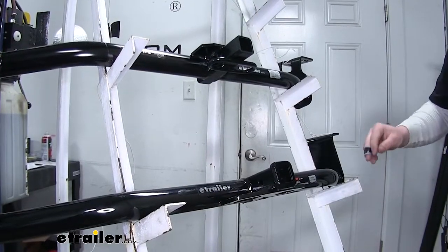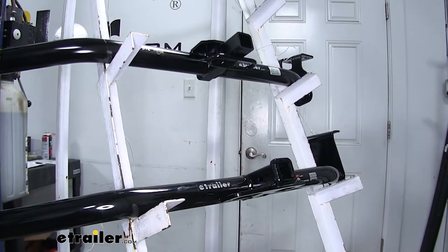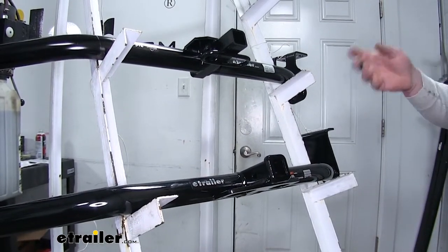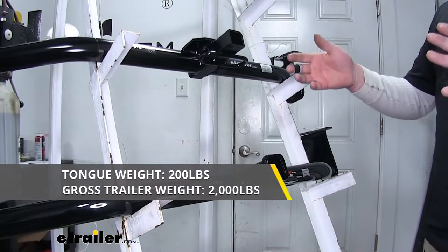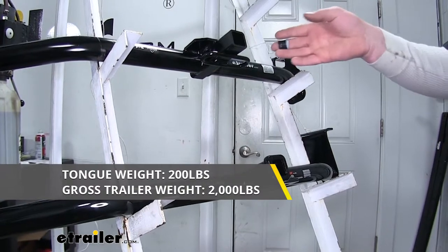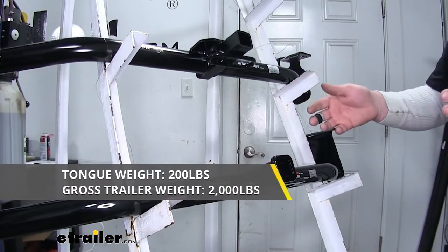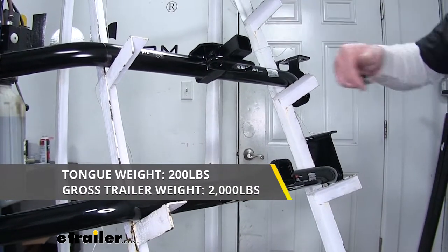Now both of these hitches are going to work the same and be good for both your towing and recreational needs. They're both going to have an inch and a quarter receiver tube opening, and they're both going to share the same maximum weight capacities. Both of them are going to have a 2,000 pound maximum gross trailer weight — that's the weight of your trailer plus anything you might have on it. They're both also going to share a 200 pound maximum tongue weight, which is the amount of weight pushing down on the receiver tube opening.